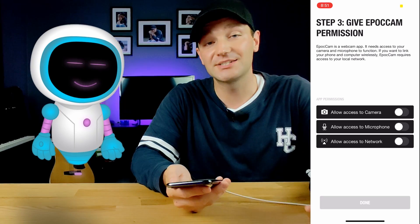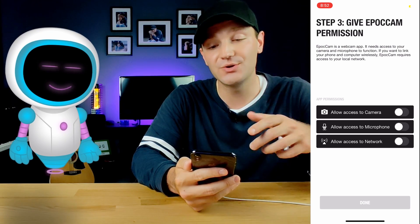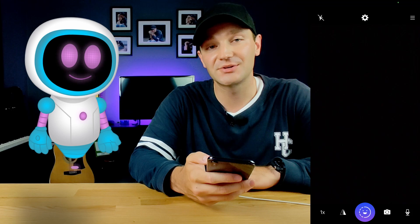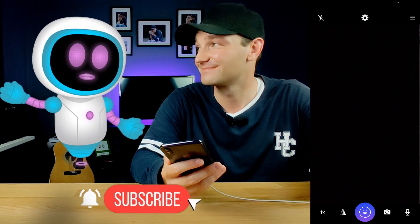On Step 3, you have to allow the app access to your camera, your microphone, and your network, so you can use all the functions of this device as your webcam. Once those are all enabled, go ahead and hit Done. And it's just that easy — as easy as hitting the subscribe button.